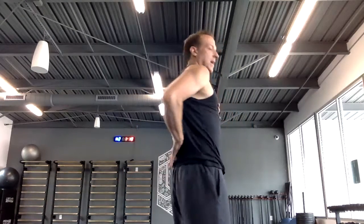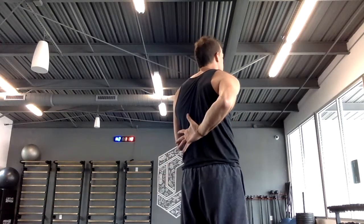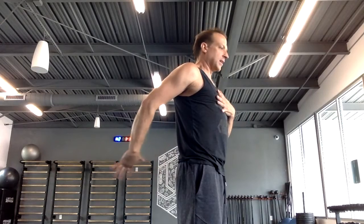Drive the thumb up the back without resting it — push, push, push — touch the back of your head. It should be uncomfortable, then down. Reverse the trip. Three of those on the right, then three on the left. Max safe effort is what I tell people.